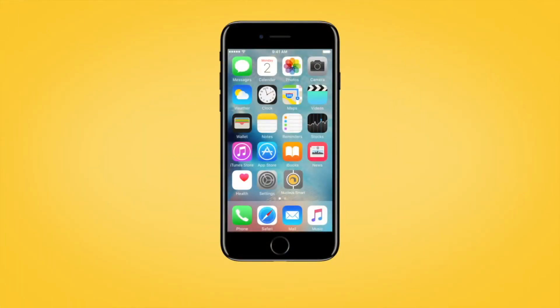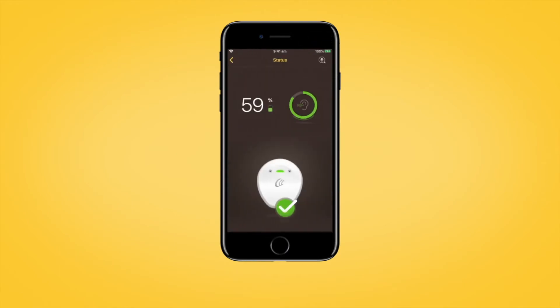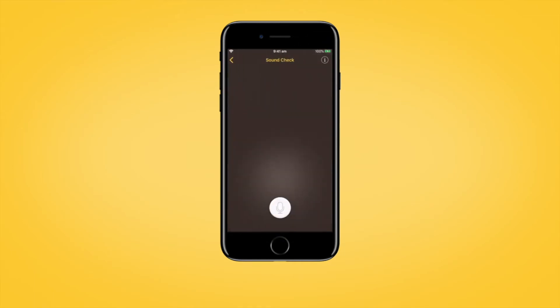To use Sound Check, open the Nucleus Smart App and tap the Processor Status icon in the top right-hand corner of the screen to open the Status screen. Then tap the Sound Check icon in the top right-hand corner of the Status screen to open Sound Check.